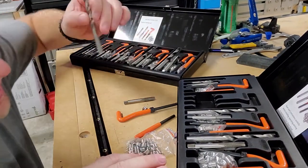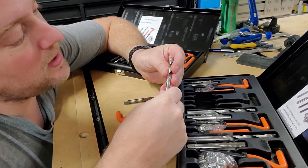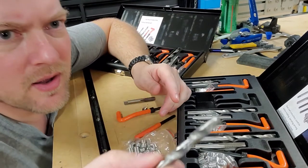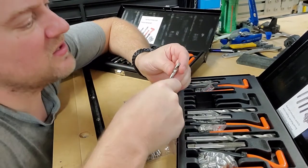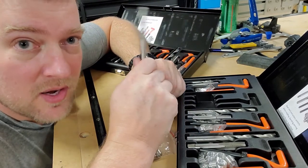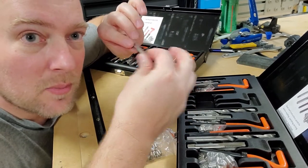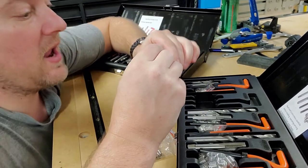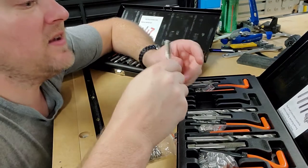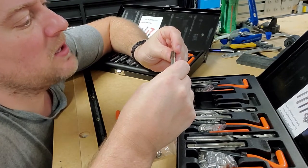Each size comes with its own drill bit, but the drill bits are garbage — the tips are just completely chowdered up. That said, these aren't going to be our primary drilling bits anyway. These are basically to remove old threads and allow you to run a new tap. The tap quality is also not great.